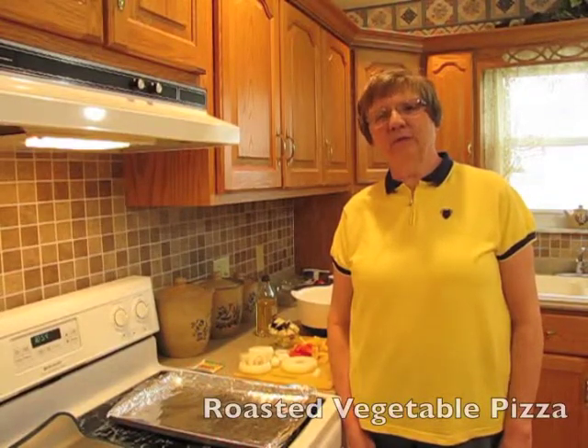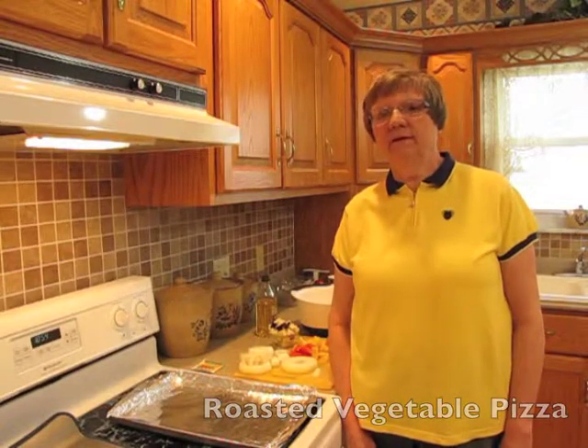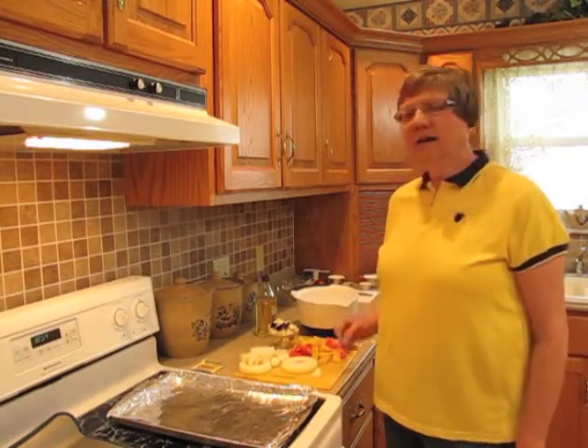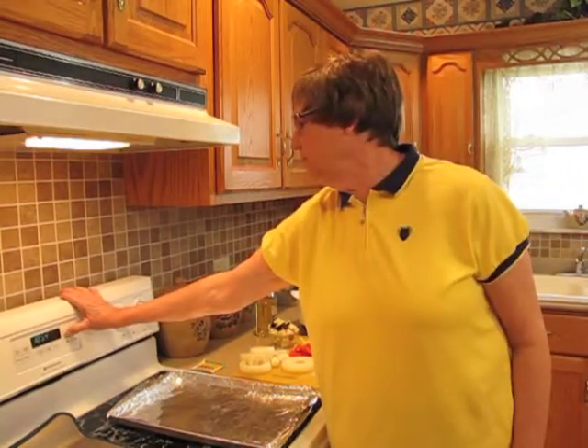Hi, today I'll be making a roasted vegetable pizza that uses mozzarella cheese along with feta on a whole wheat crust. The roasted vegetables I tried in an effort to go meatless. I'm using eggplant, onion rings, and red and yellow peppers. All I need to do is set my oven at 425 degrees Fahrenheit.